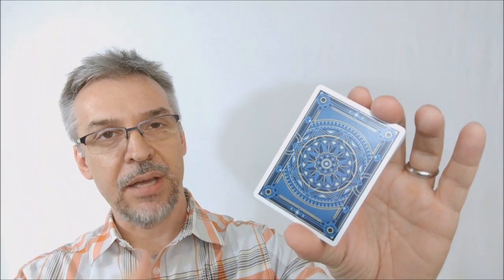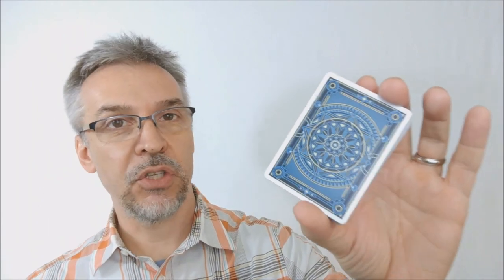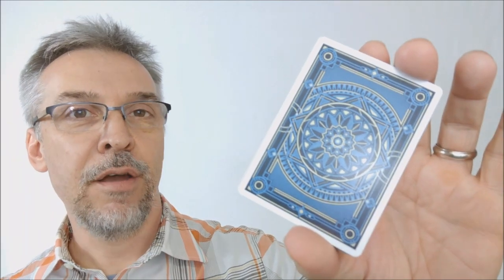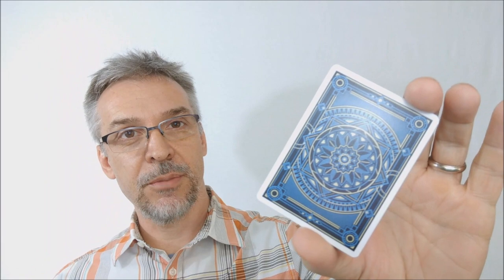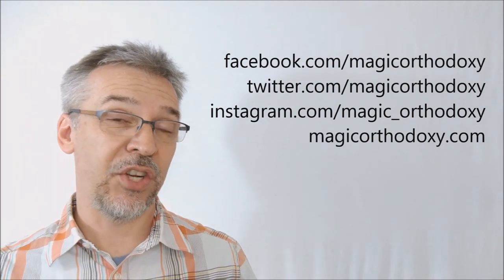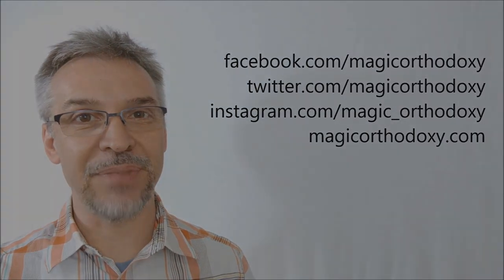That being the fifth annual deck, if you do like this deck design, I would encourage you to go back and look at the previous four generations — you might want to add those to your collection as well. That is my review of the Avant-Garde 2017 deck from United Cardists and the Edgy Brothers. As always, I recommend that you like this video so other people can find it faster, and subscribe to this channel so you can stay up to date on the latest in cards and card magic. You can follow me on social media at facebook.com/magicorthodoxy, twitter.com/magicorthodoxy, and instagram.com/magic_orthodoxy. If you need more content, you can always find it at magicorthodoxy.com. Thanks, bye.